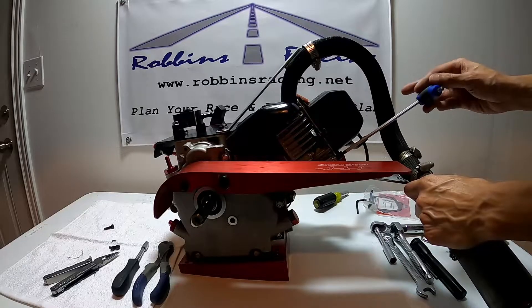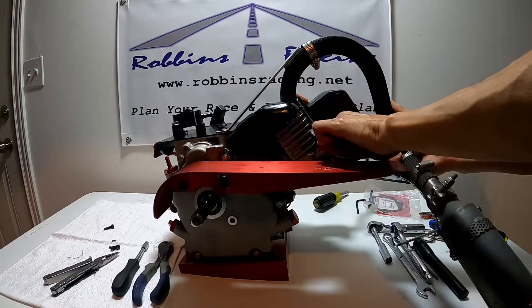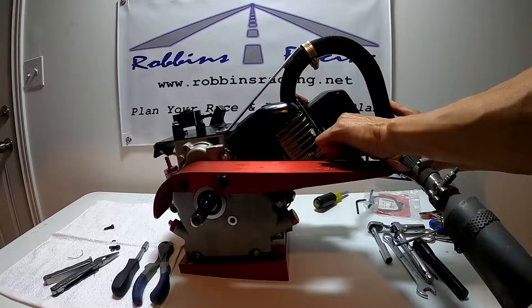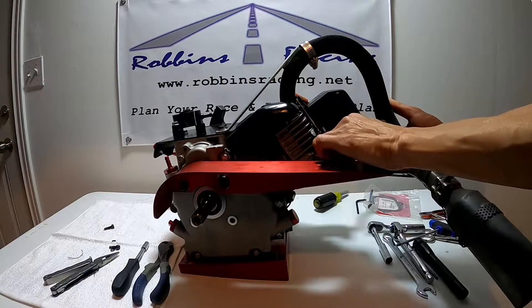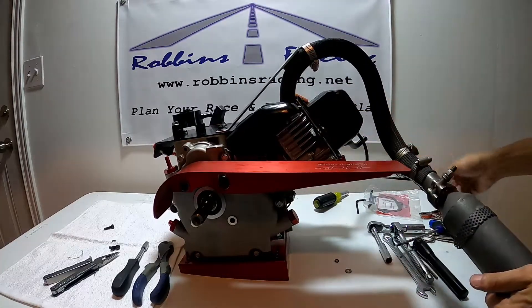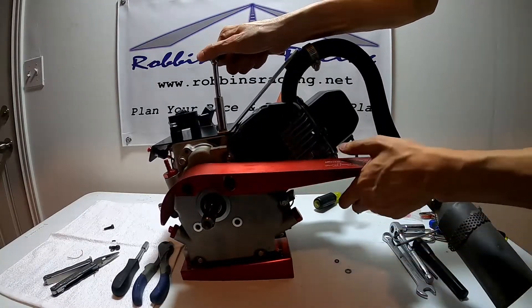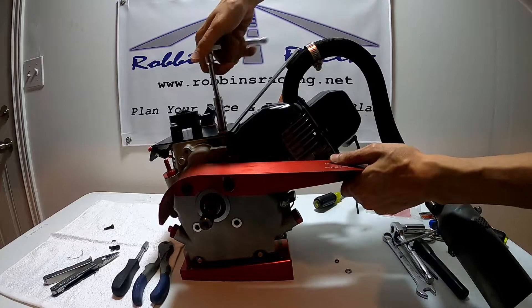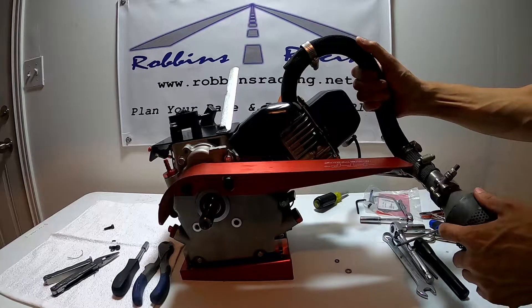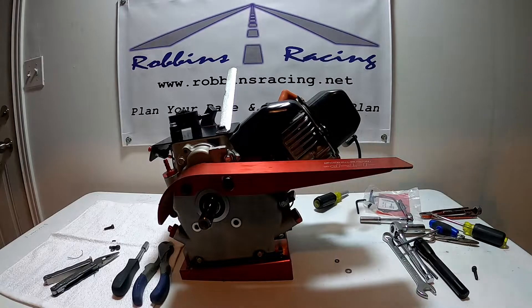And then we've got one more bolt — a five millimeter cap head screw right here that we'll need to remove as well. Exhaust removed.